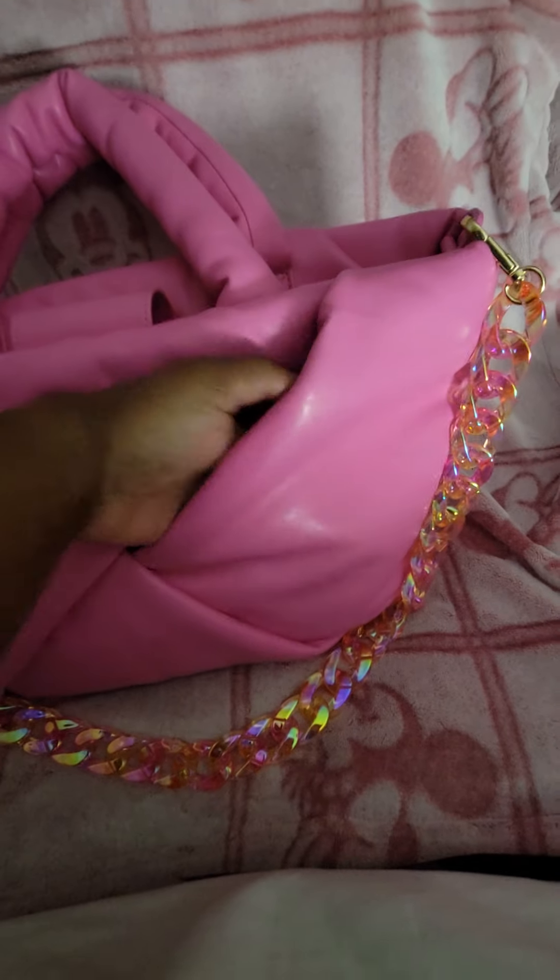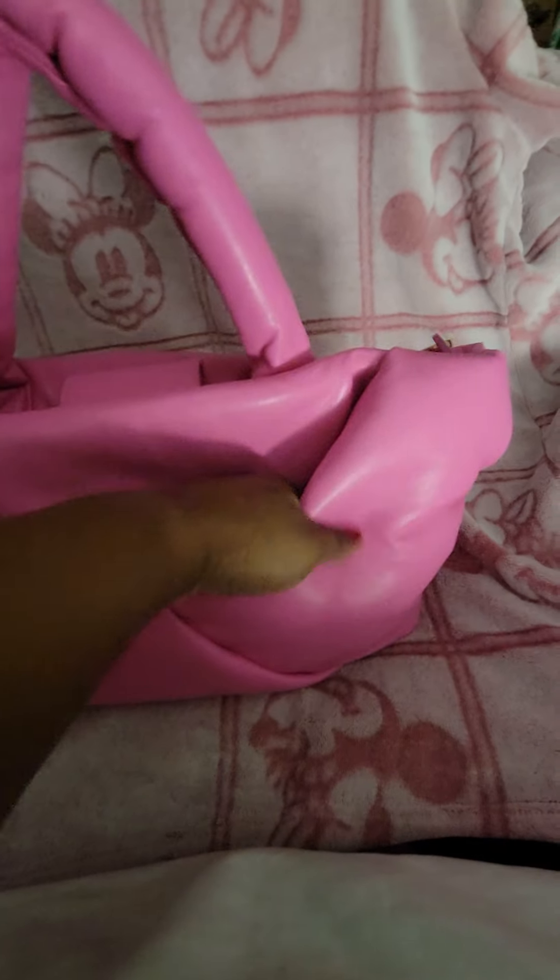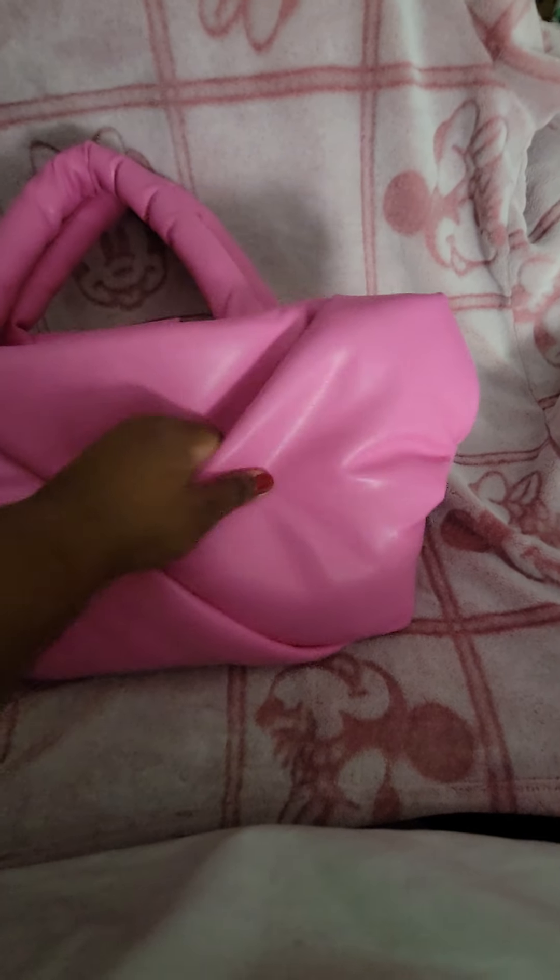Like these little folds — one of them I'm actually using as a pocket. This one here on this side, and also on the back side I'm using that one as a pocket as well because it does close. So you can put things that you want easy access to in these little side slits.